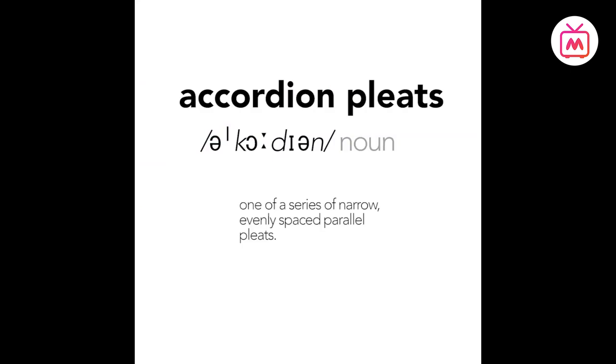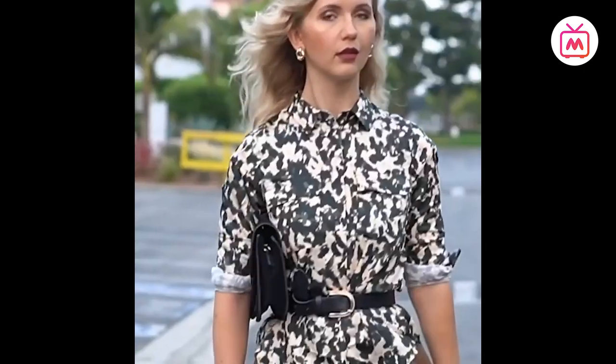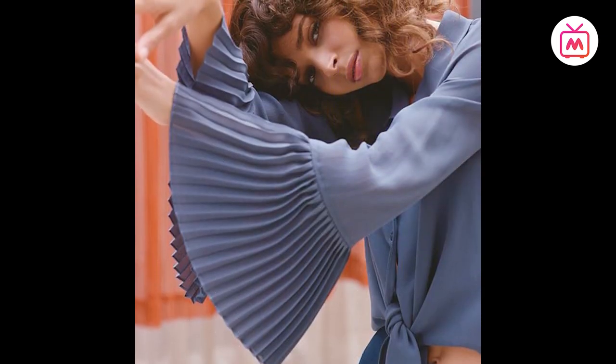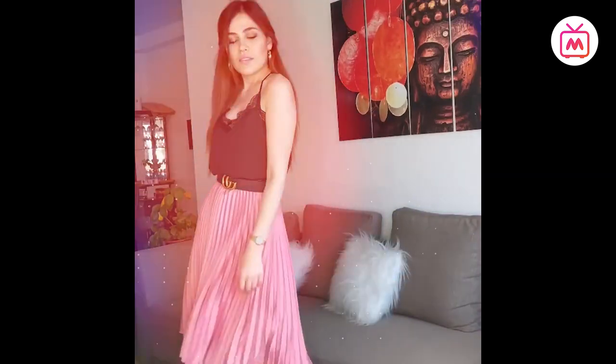Accordion pleats, by the dictionary definition, are one of a series of narrow, evenly spaced out parallel pleats. The layman's name for accordion pleats is a knife pleat, where the pleats are folded in the same direction but are more intricate. The pleats are pressed into the fabric rather than folding the fabric and sewing the pleats into place.